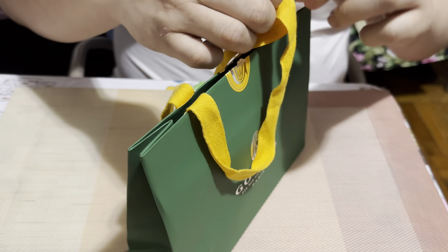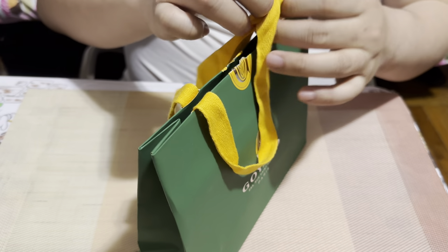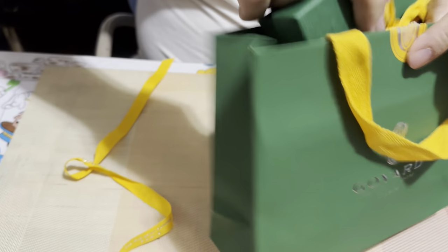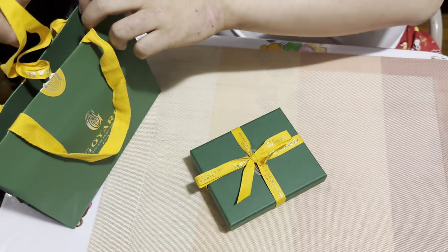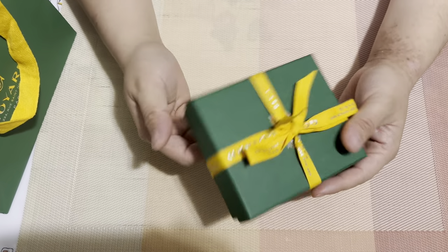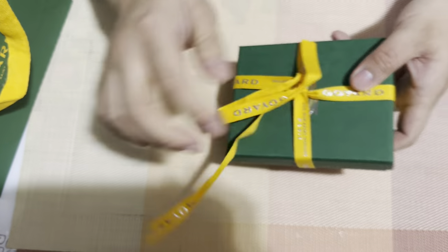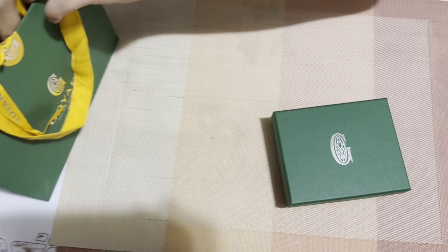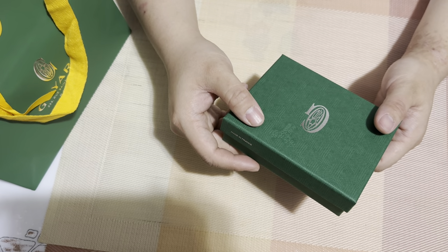It's definitely premium. The bag is yellow on the inside, which is actually really interesting. This is the box — this is how they packaged it. Let's open it up. It's Christmas! The box is made in France, which I think is a nice touch — otherwise the box could be made in China or wherever.